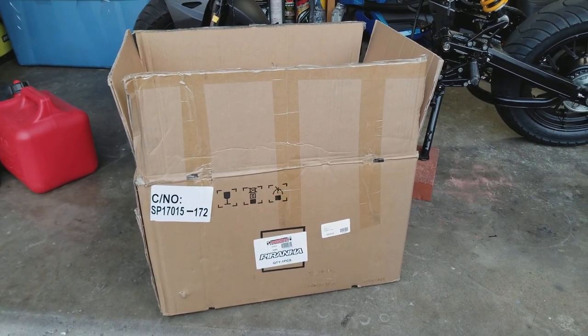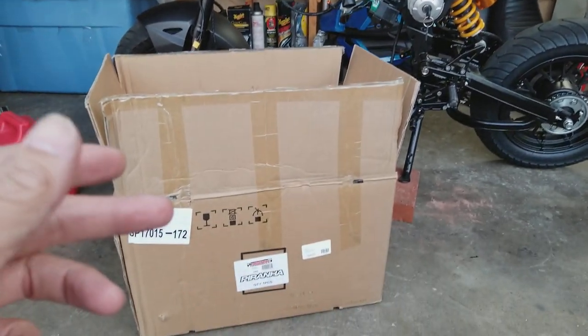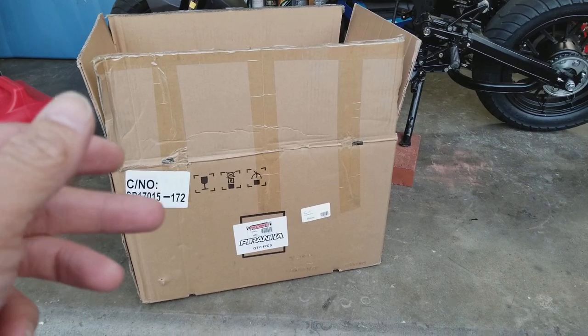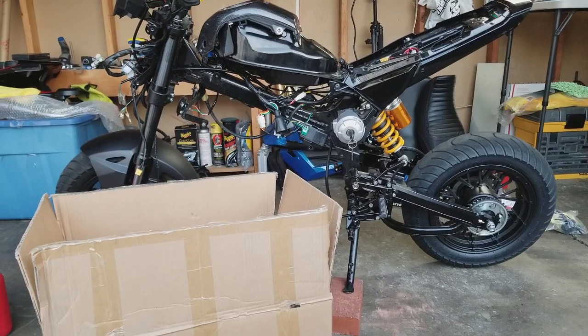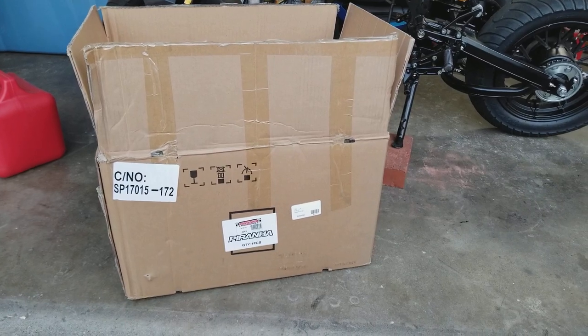What up guys? So I just got a quick update. It's been a long time since I've ridden my little bike over here, but I just got in the ZS190 engine from Piranha or WholesaleCyclos.com. You can see my bike right now is currently engine-less. I sold the stock engine to get ready for the swap.